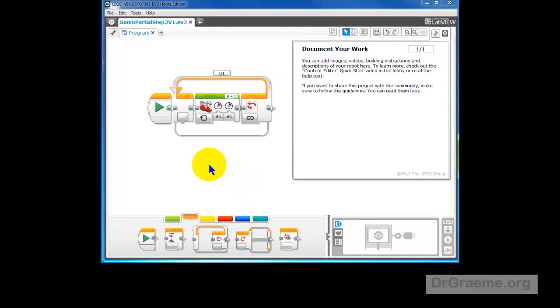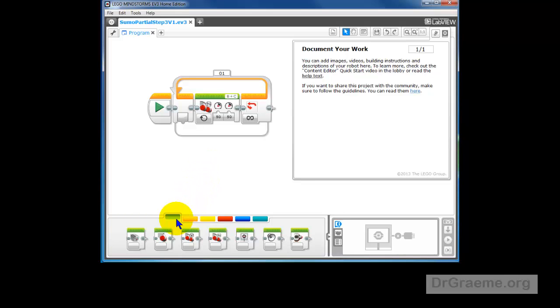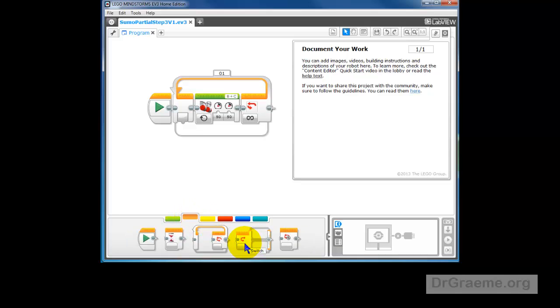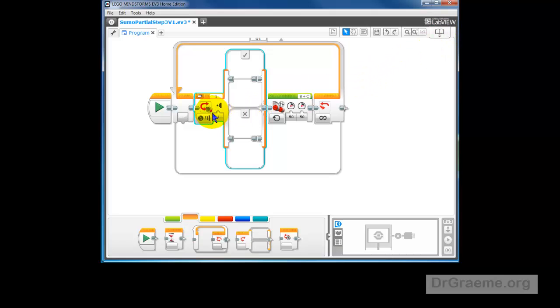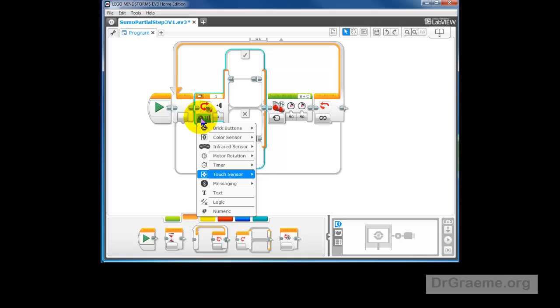Now if we go to the white area you'll see that in this case we've got 72% reflected. So our robot can tell the difference. To use this difference we use a new command called a switch. We'll make sure the orange one is up for flow control. We pull the switch and put that into our command line inside the loop. This one says a touch sensor — we don't want the touch sensor. Let's left click here and choose the color sensor. We'll use Compare and Reflected Light Intensity, which is the light shining from the color sensor reflected back — the 4% and the 72%. So we click that.